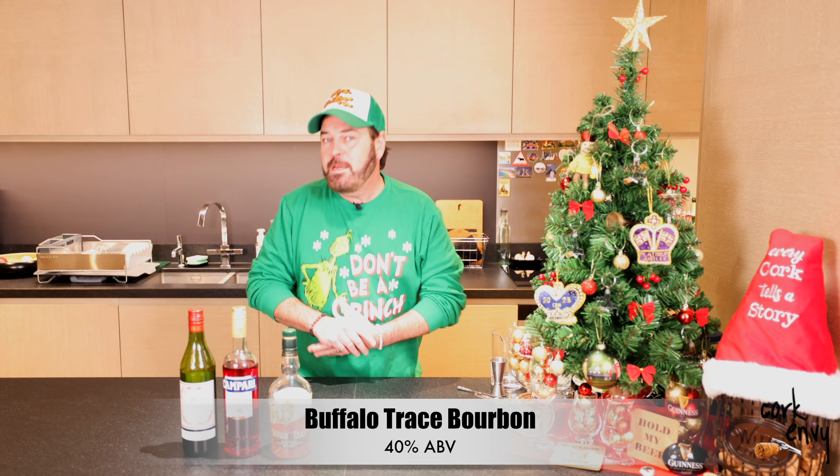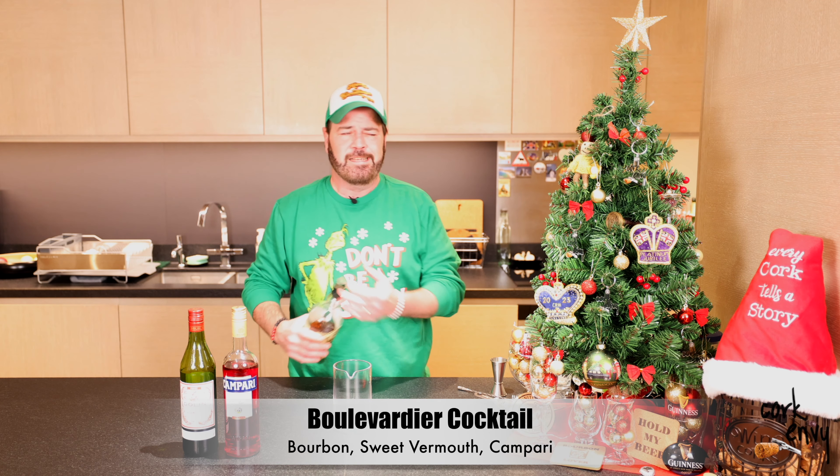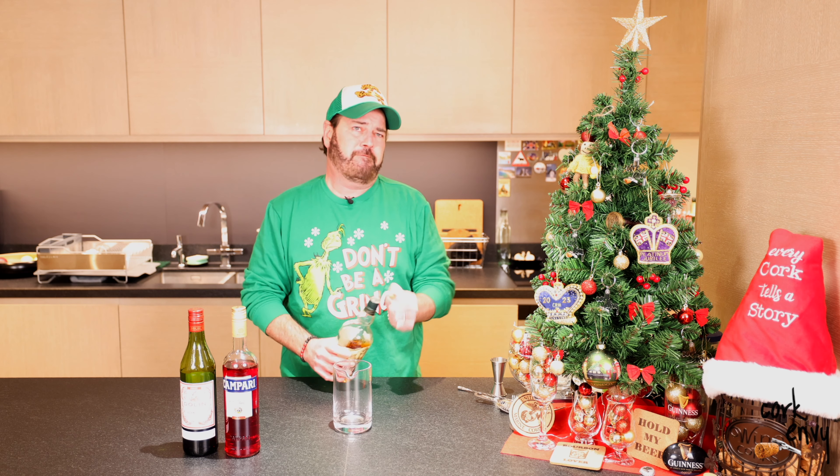All right, friends, you see what we have behind the door today. We have a bourbon whiskey today — we have Buffalo Trace bourbon whiskey. It can be any bourbon whiskey for our purposes today because we are indeed making a festive cocktail. Today, friends, we'll be making a Boulevardier cocktail.